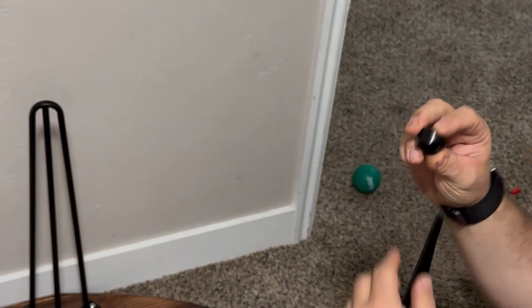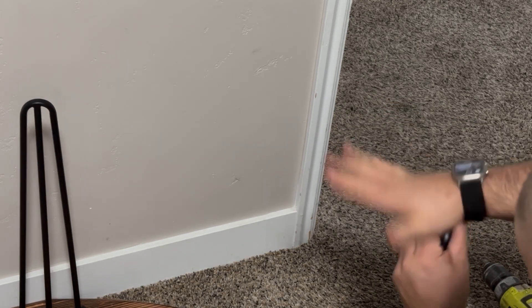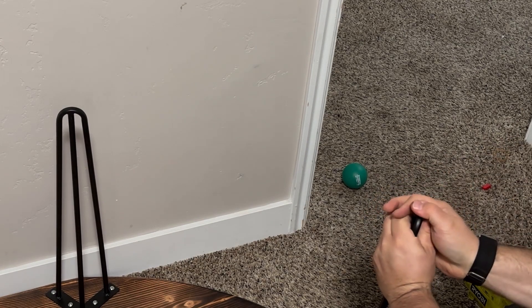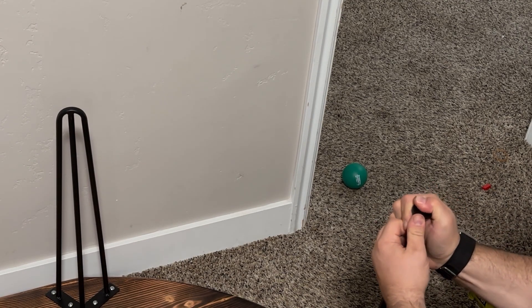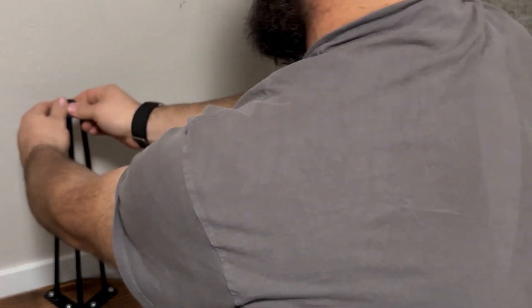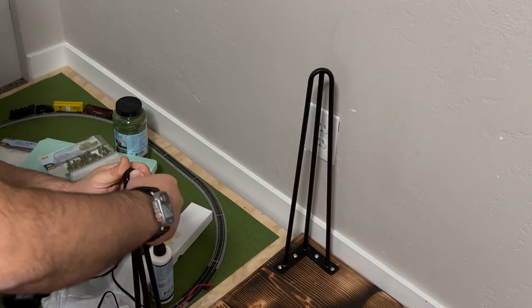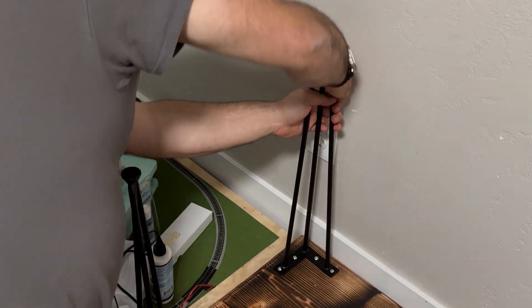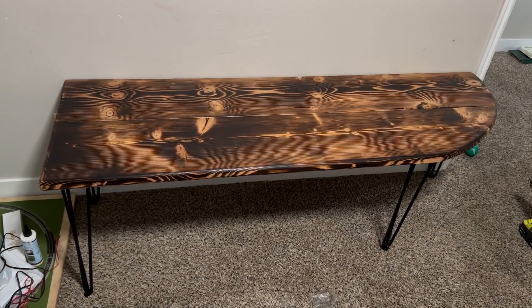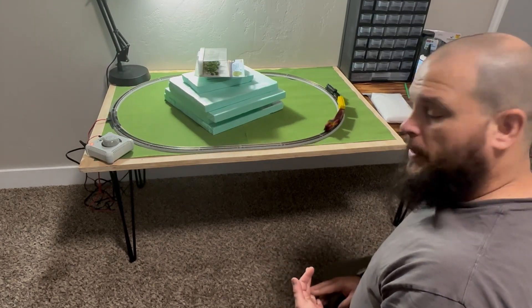These end caps will go on really easy because you just snap them on right here. And there you have it — these hairpin legs are very simple to install. They come with all the hardware and they come with the protective feet.